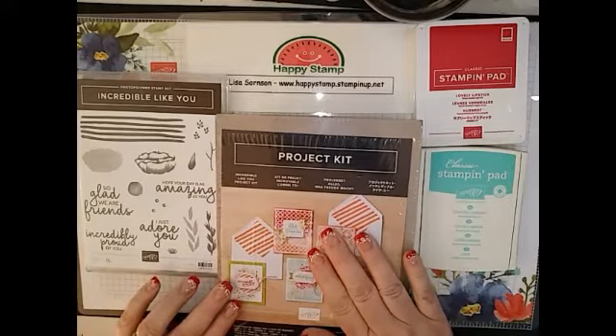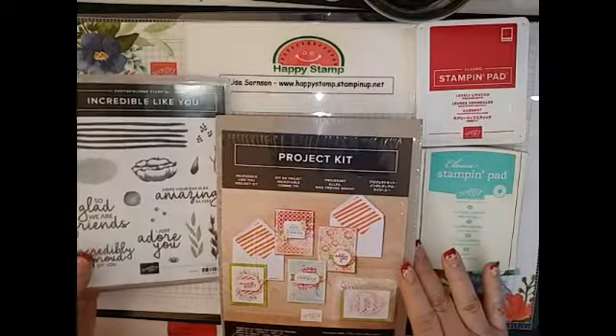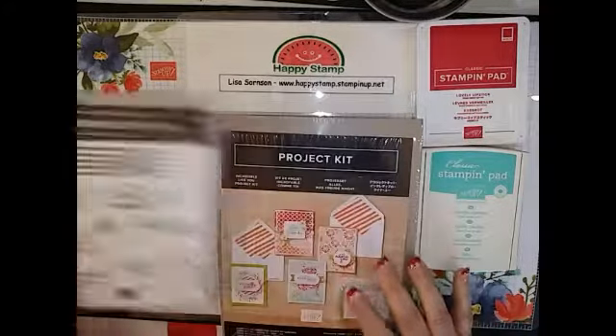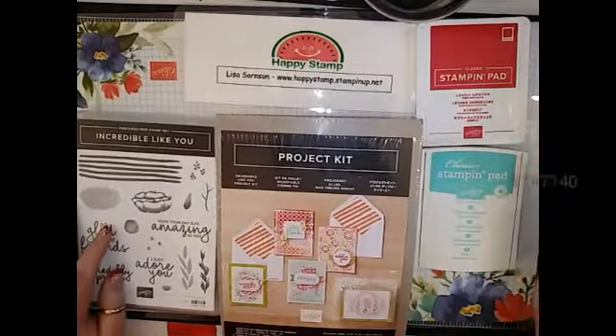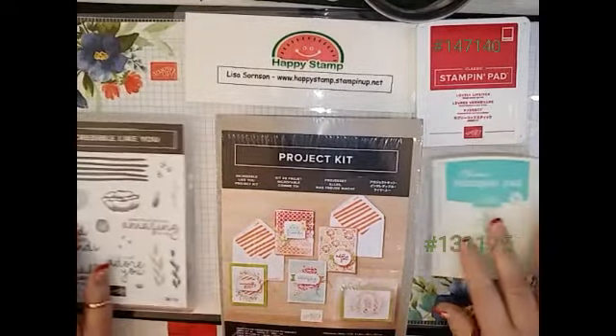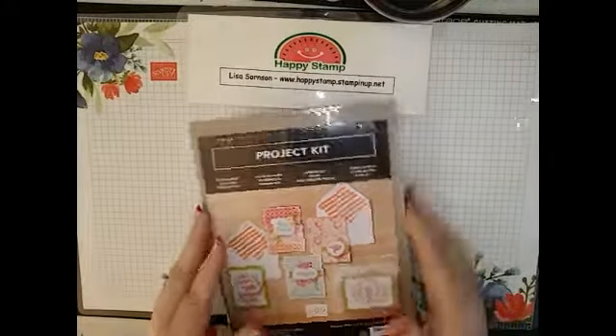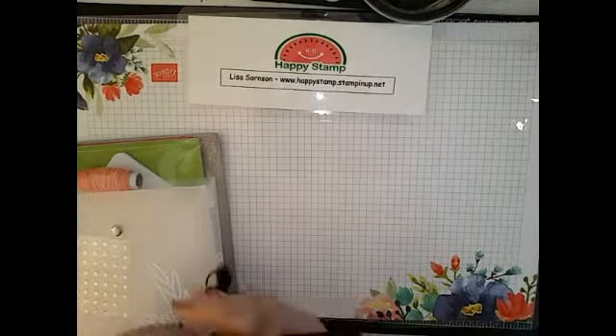So you're going to need the kit. The other items that you're going to need to finish are the Incredible Like You Photopolymer Set, some Lovely Lipstick and Coastal Cabana, and there are other colors in here if you choose to use them — totally up to you.